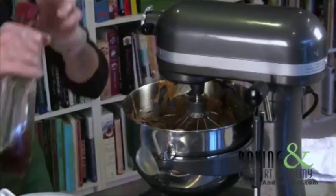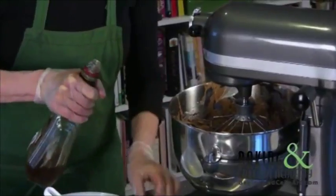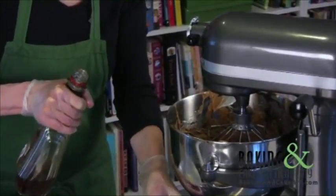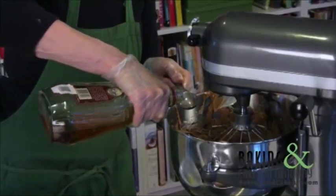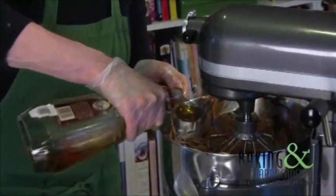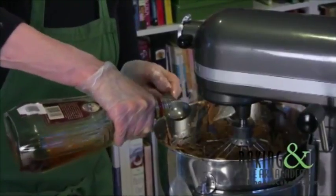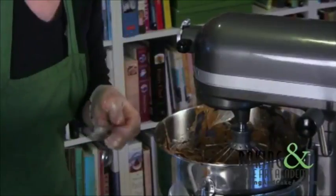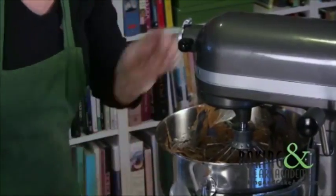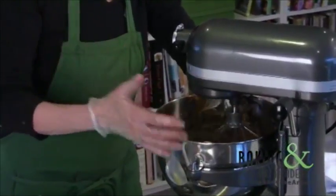Now we're going to add our flavor. You can use any type of liqueur, or if you want, just add a little bit of vanilla, or you can leave it plain because this is rich by itself. But when possible I like to add a little kick with a little complexity of liquor. This is a brandy. Just turn it on slowly so we don't want it back in our face.